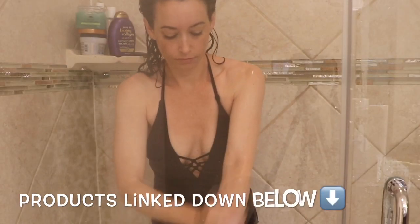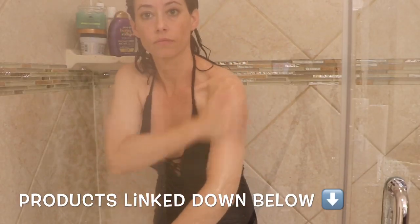Hey guys, I wanted to share with you my at-home tanning routine using Saint Tropez and Loving Tan.